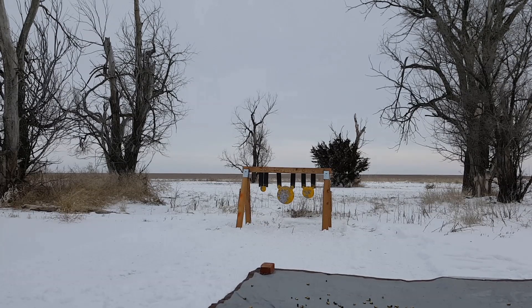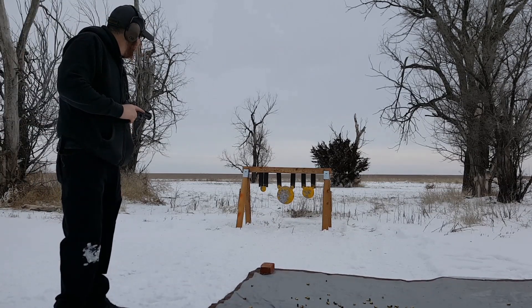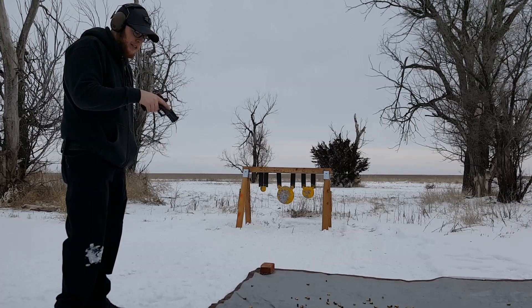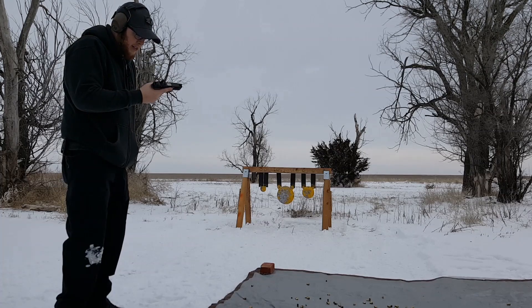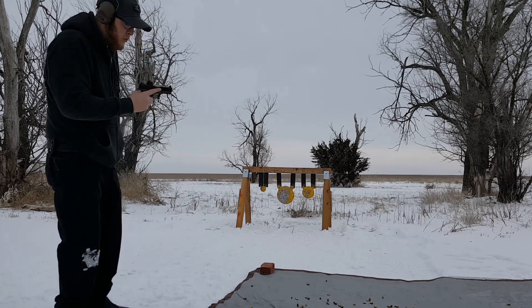All right, so we're back. This will be rounds 301 through 450. I actually literally just dropped this in the snow like an idiot, so I figured I'd just shake it off and heck, testing its reliability — might as well shoot it like that and see how it does. So 301 through 450, there we go.